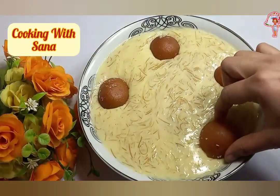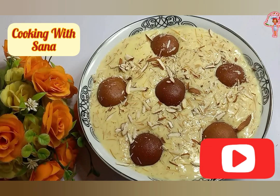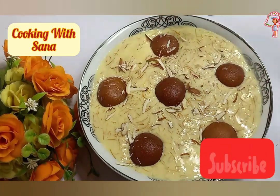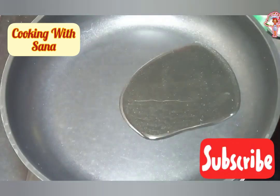Hi my dear friends, welcome back to my channel. This recipe I share here is usually made during Eid, and served as an after-meal dessert. Let's start the recipe.